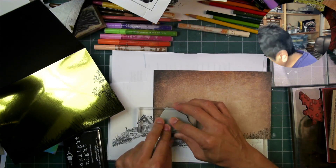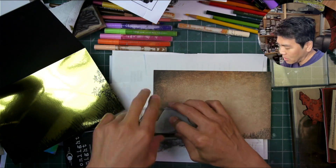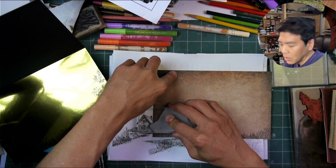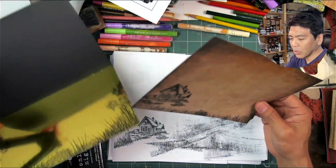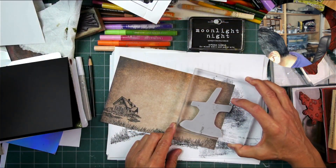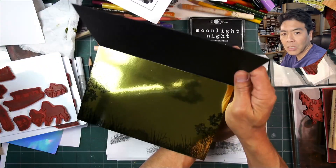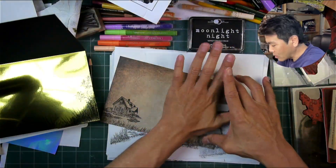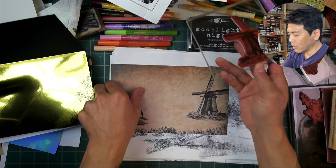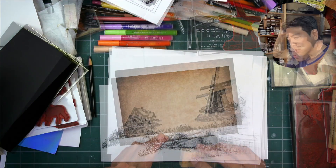Now we're stamping our main imagery on that top portion. Remember to switch back to the ink that will work really well on that — you can use the Stazon up there as well. I tended to think my hybrid would give me a little bit of a darker impression up there, but the Stazon would probably work really well too. What doesn't always work up there are dye-based inks, because you're printing over the top of that printer ink that gives it the aged look.